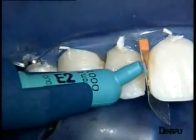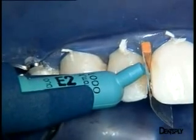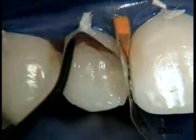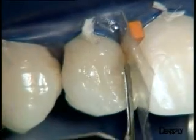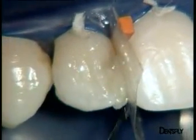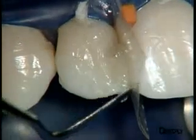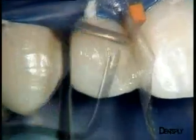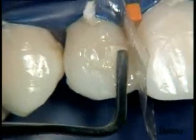We can now move on to building up the vestibular transition line with enamel replacement material E2. A matrix band is placed to avoid sticking to the adjacent tooth, and a wooden wedge is used to separate the two teeth. Turning to the bulk of dentine replacement using D2, as for the lingual wall, we work up towards the vestibular surface. Moderate pressure is applied to each layer to eliminate bubbles, and each layer is polymerised with the SmartLight PS LED curing light.